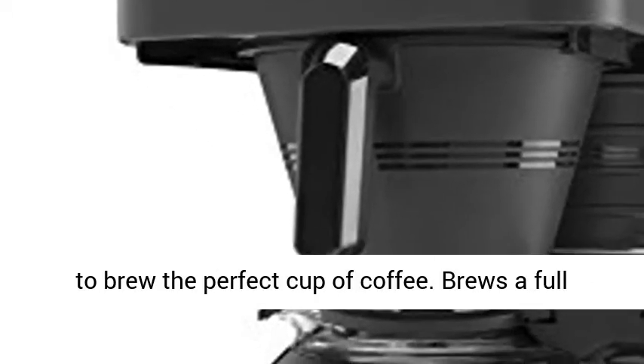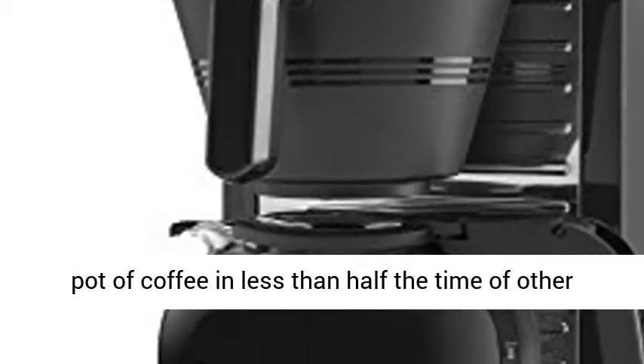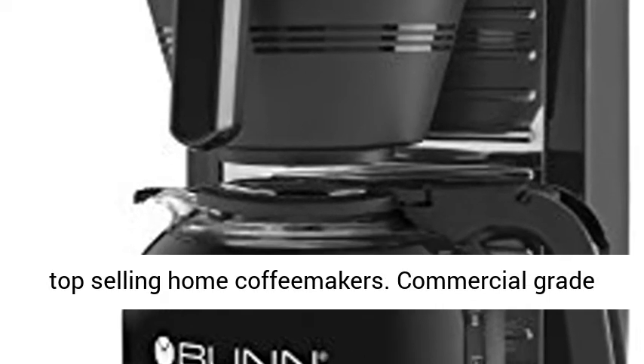They're always on your counter, always plugged in, and always ready to brew the perfect cup of coffee. Brews a full pot of coffee in less than half the time of other top-selling home coffee makers.